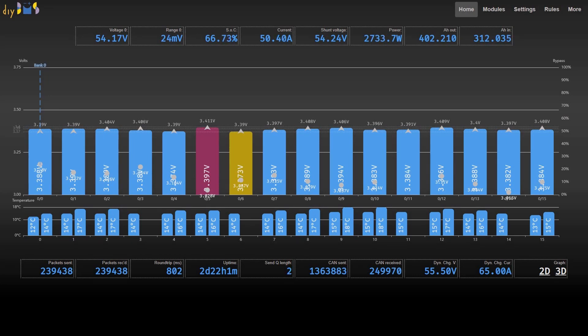Opening the web interface onto DIY BMS, you might spot some subtle differences. This is a work-in-progress version with a few visual differences, such as the purple and yellow highlights indicating the top and bottom cell voltages. This version of the code isn't ready for mainstream use at the moment. I'm doing a lot of work behind the scenes on the integration with CANBUS and the Python tech battery emulation so that it can talk to the inverter, but don't worry — it will all be released soon.